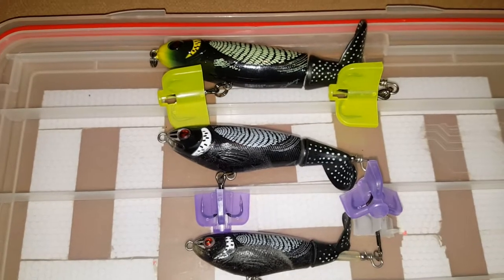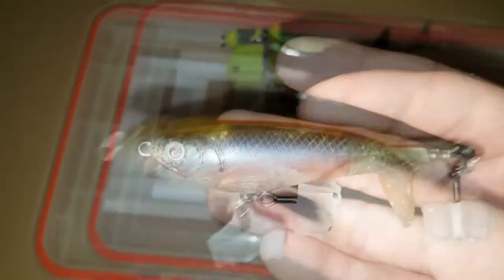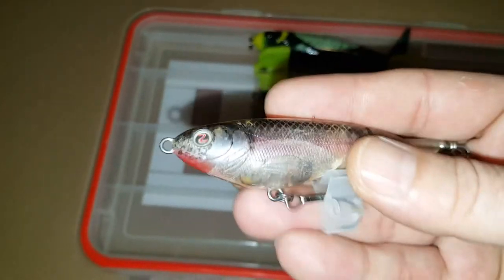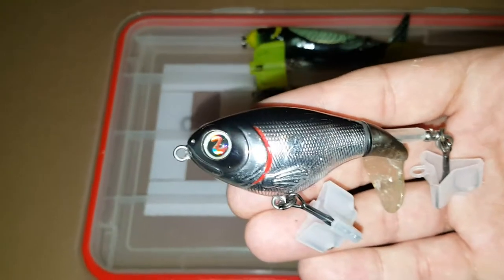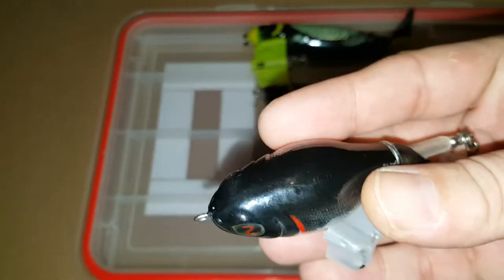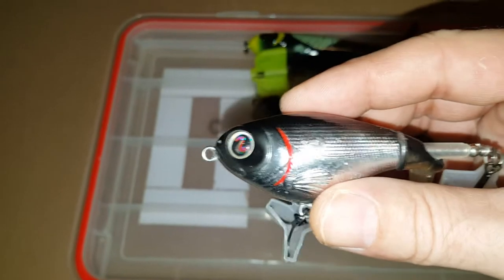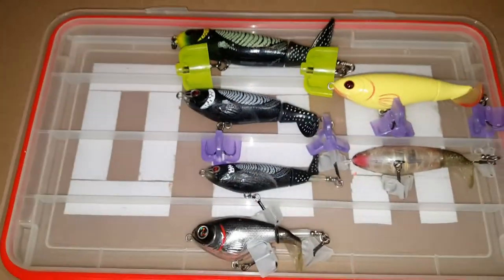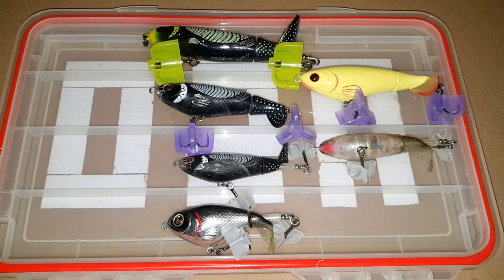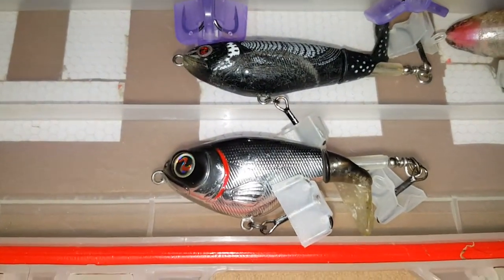I believe the one on top is a Larry Dahlberg version, that's why it has the yellow on it. Next Whopper Plopper is going to be another size 90 — this is called the monkey butt color. I do use this one a lot also. This is also the one that I hooked myself in the leg with. Next one is a size 75, the black chrome color. It has a little bit shorter and thicker profile. I think it actually weighs just a little bit more than the size 90, but it does just as good. They did just come out with a size 60 Whopper Plopper and I have one of those on its way.